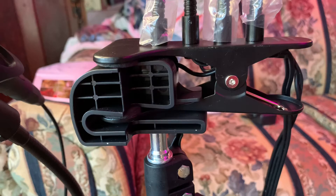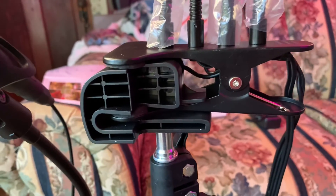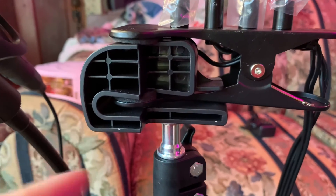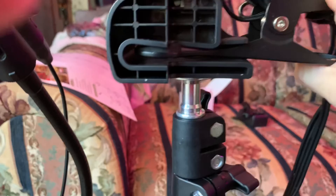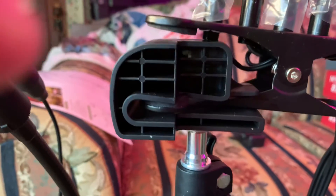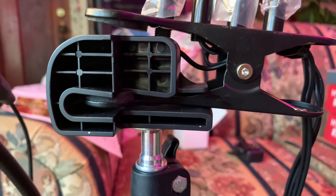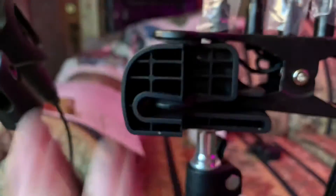I wanted to show you exactly how this mounts because this is just a little confusing. This is the piece that actually goes on — that I showed you screwing down — and then this is the other piece. As you can see, the bottom of this clamp goes right into there and then the top sits right up here on top, so that is actually how it mounts. Be sure to press this back down.